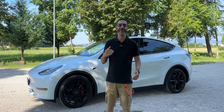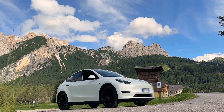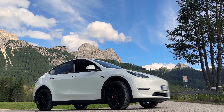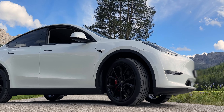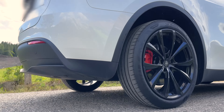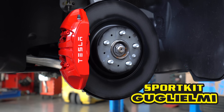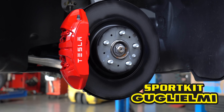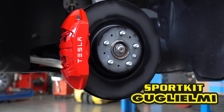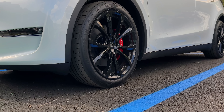Il risultato finale, a mio avviso, è davvero fantastico. In primis perché ho un cerchio diverso rispetto a tutte le Tesla che vedete passare per strada, perché non è un cerchio di serie. Inoltre, grazie a questo intervento eseguito da Guglielmi Sport Kit, ho anche la pinza rossa, cosa che desideravo tantissimo sulla mia Tesla, perché va in qualche modo a garantire quell'aggressività in più all'auto, rendendola un po' più sportiveggiante.